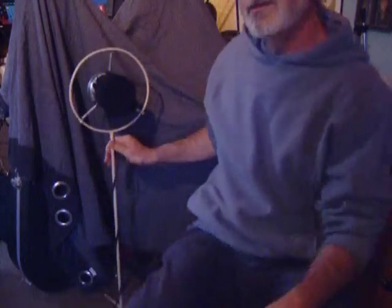You get a real good vintage, vintage sound out of it. It kind of sounds like you're singing into a tin can, but... If you want to build one, good luck.